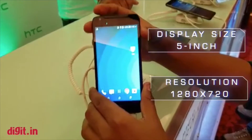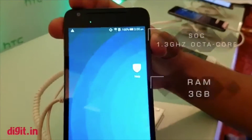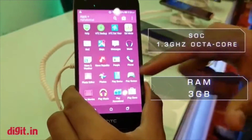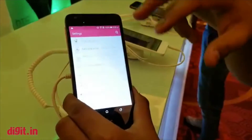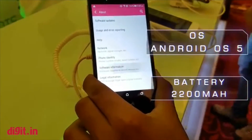The display is 5 inches, the RAM is 4GB. Now on the RAM, 32GB storage, running Android Lollipop.